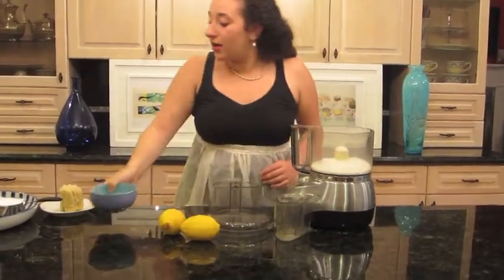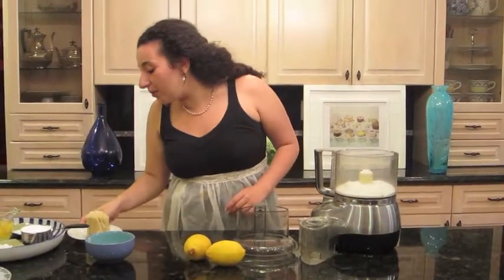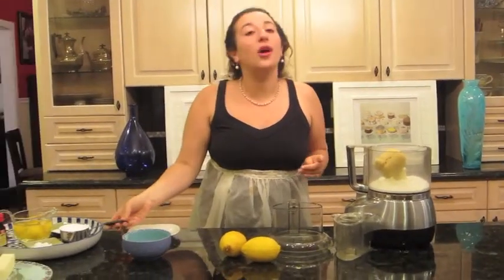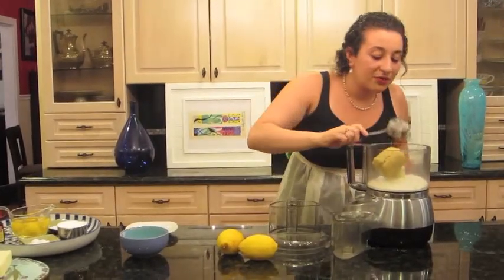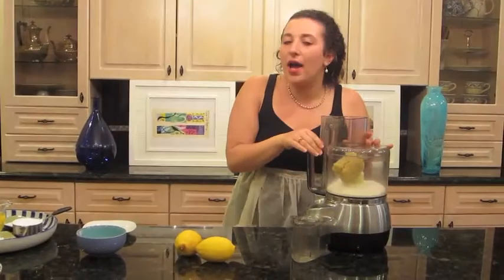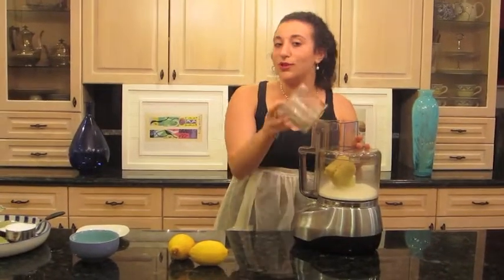In fact, it gets better if you let it sit for a day or two before you serve it. In the food processor, grind one and a third cup of sugar, eight ounces of almond paste — which is absolutely my favorite food — and a quarter cup of flour. Mix this up until it's finely ground and resembles sand.